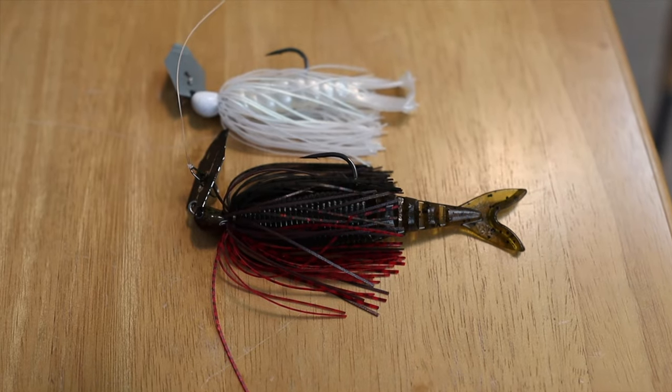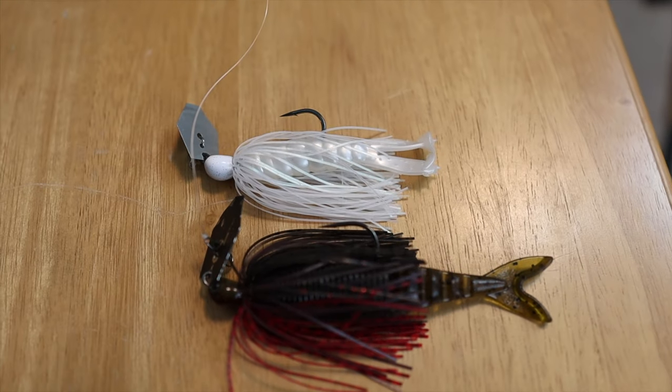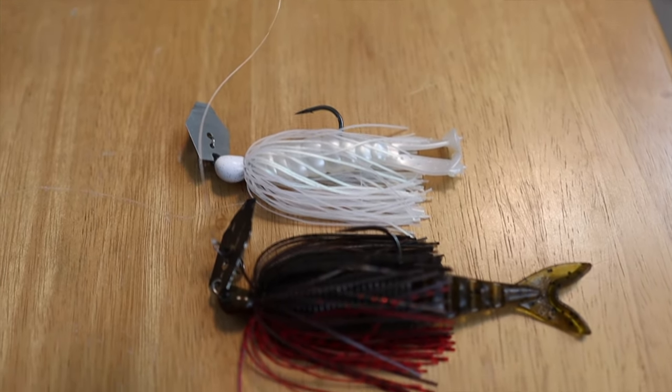There are a couple other scenarios where it'll play as well, which we'll talk about shortly. But right off the bat, the size difference on this Chatterbait is insane. You can see directly side by side that the difference in size is like two inches — it's a big difference. The Mini Max has a much smaller blade, and it's going to put off a much subtler vibration. A lot of times when fish feel that heavy vibration, this different, smaller blade will get you some more bites.